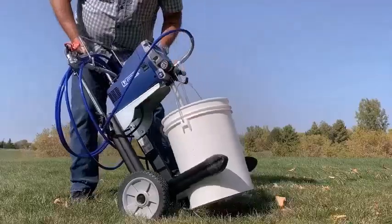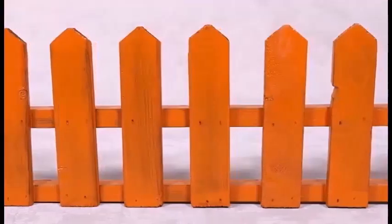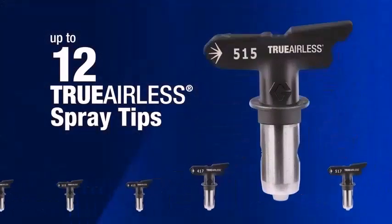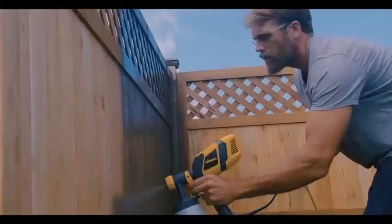Also wear old clothes that you don't care about getting ruined by spray paint. A paint sprayer is convenient for applying paint in less time than with a brush or roller. Painting with a sprayer makes the work easy on big or small jobs — you can stain with a sprayer or use one to paint an entire house exterior.